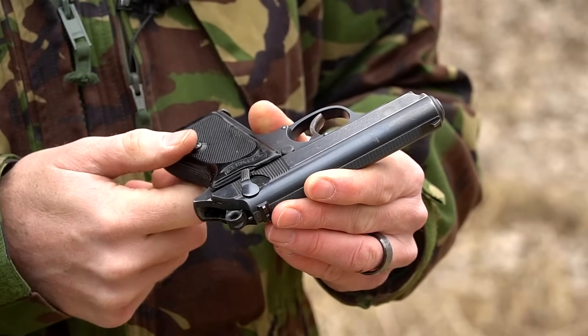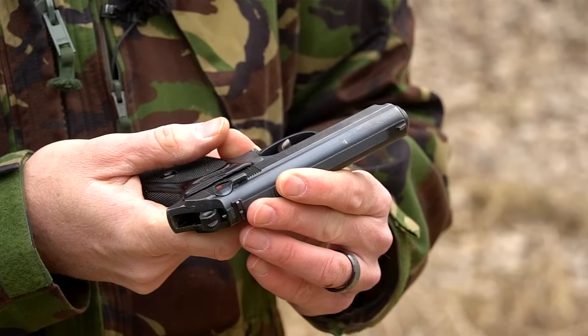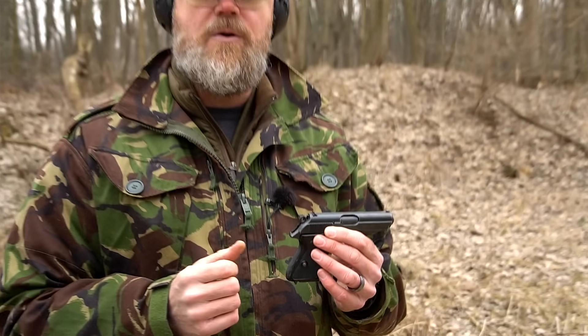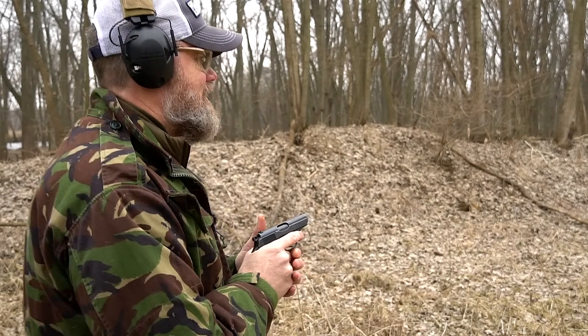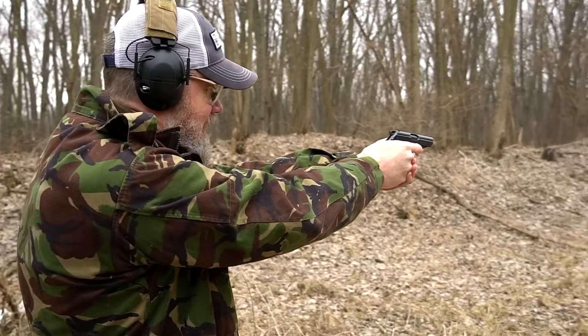It's a double action/single action handgun and the magazine release is right there. I'm going to put the weapon on fire and shoot seven rounds of .32 ACP, then we'll take a look at the new PPK/S from Walther USA, manufactured in Arkansas right here in the good old midwest. Here we go — first seven rounds of the afternoon.